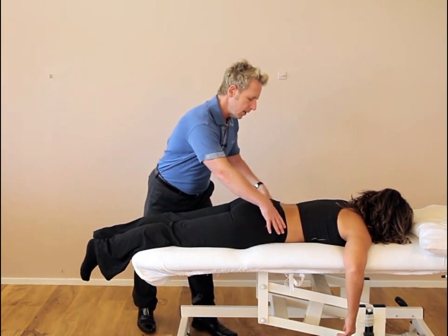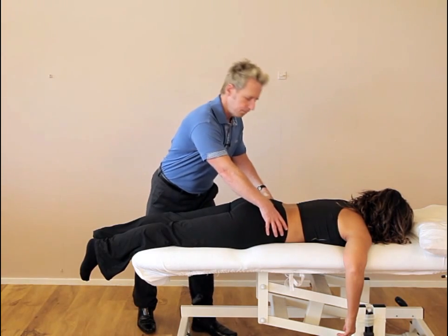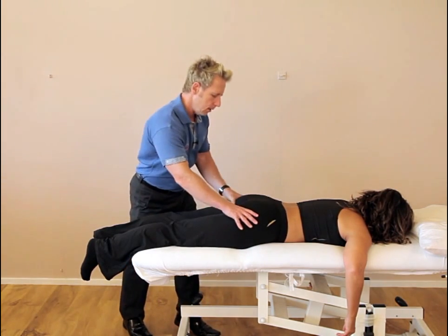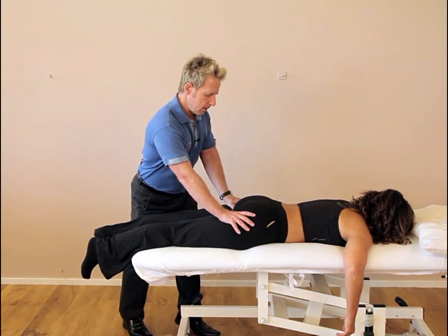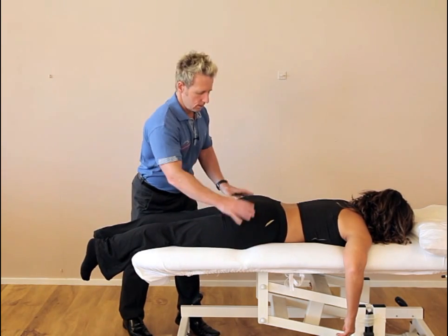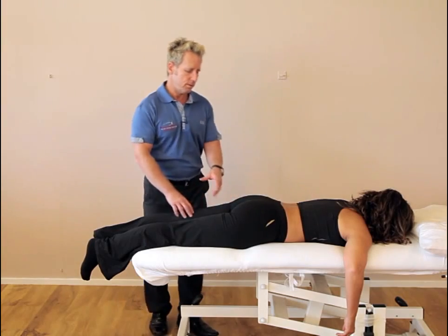The PSIS — the posterior superior iliac spine — would also appear higher. We come on to the ischial tuberosities and again the right side seems to be up on the right. So we've already got three landmarks.